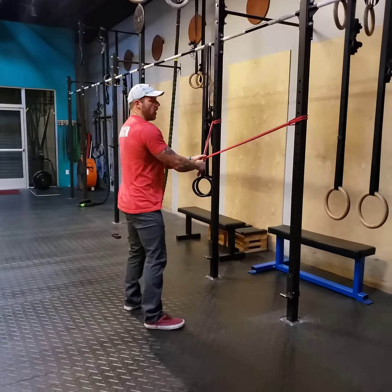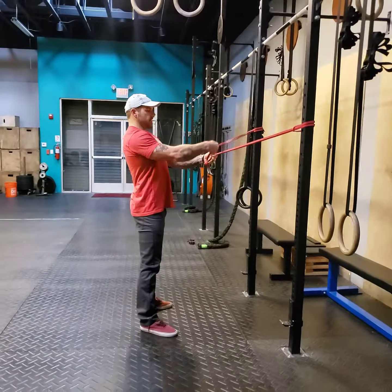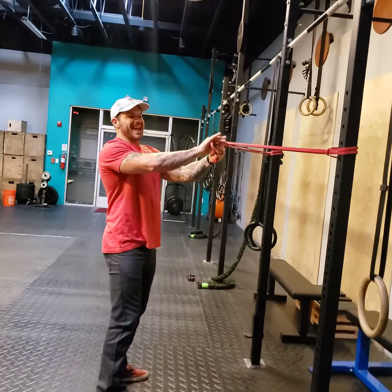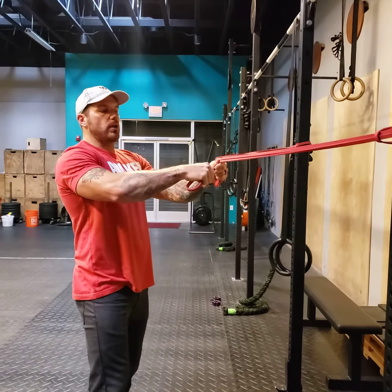From here, stand nice and tall. Think about getting a nice big chest. Notice how I grab the bands — I'm grabbing them at the end. This helps you to have more control and a stronger pull.